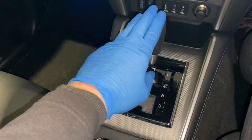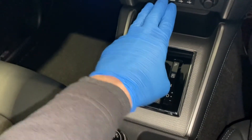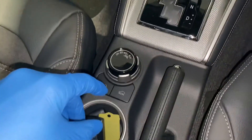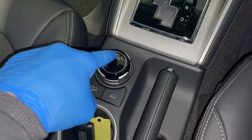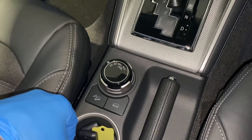Moving further down, there's the selector for the automatic gearbox. The Barbarian X only comes in an automatic gearbox — there's no manual option. If you want a manual car you would need to look at a standard Barbarian. And then the selector for the four-wheel drive system, going from two to four and therefore low range as well.